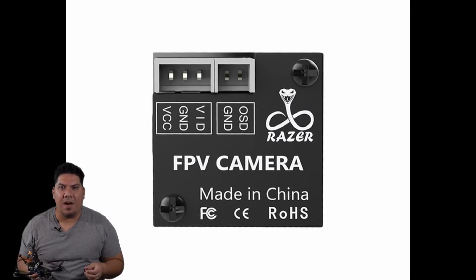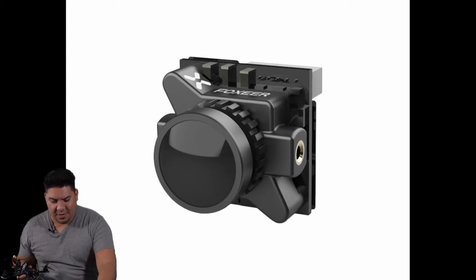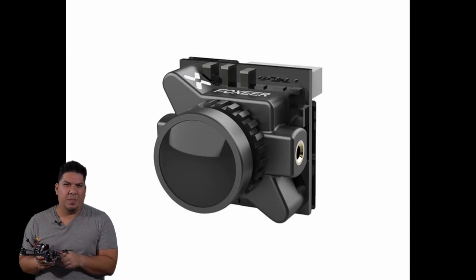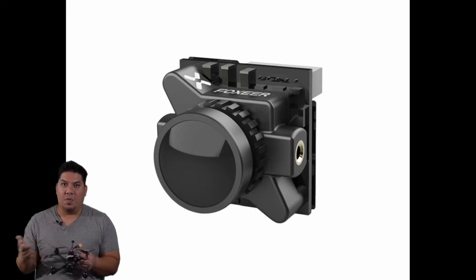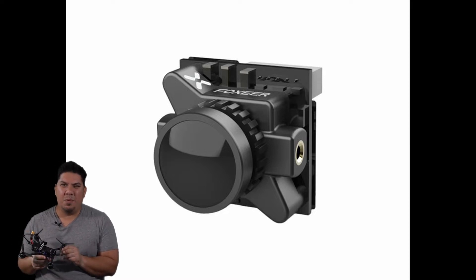Even though this camera came out roughly the same time as the Falcor 2, they both have different camera connectors — what the heck, Fox Here, why do you do this? Anyway, I found the camera image to be pretty similar to the Arrow Pro, but the resolution boost was definitely a welcome improvement. If you're just going to be flying around freestyle, I'd probably go with the Razor. If you're going to be racing, you're probably going to want something more like the Predator anyway.